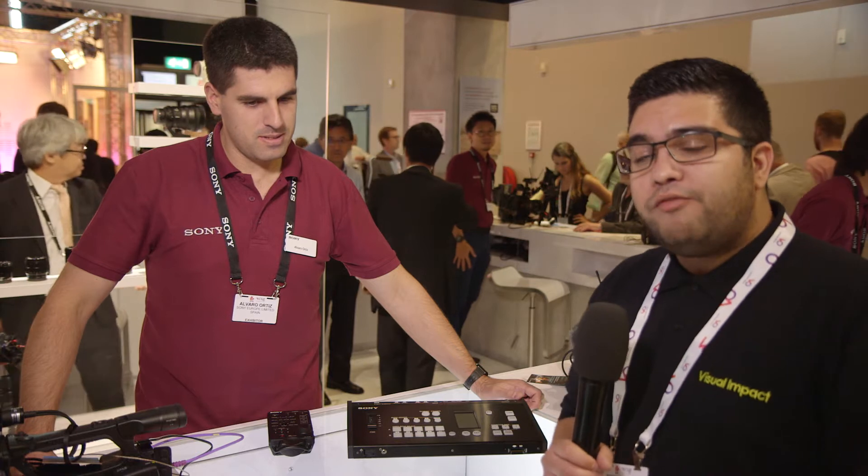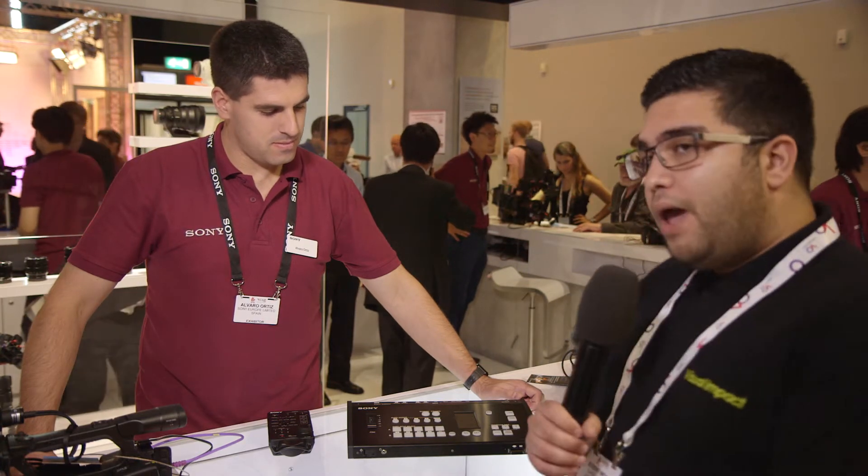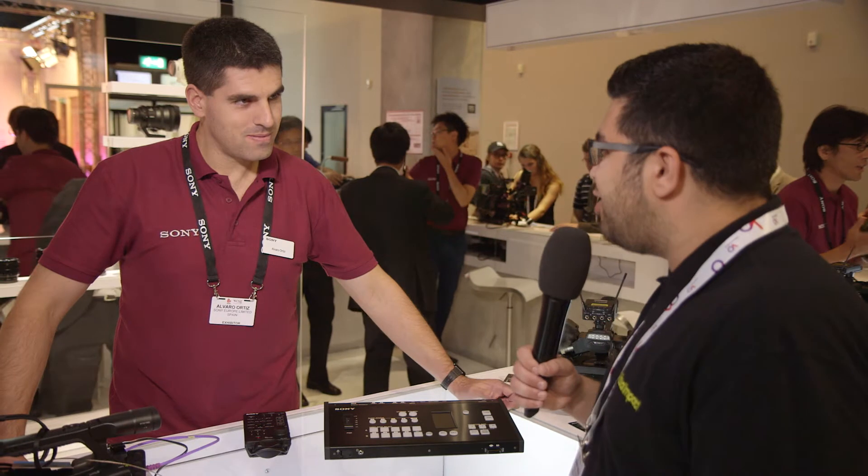Hi there, Bobby from Visual Impact and we're here with Alvaro. Alvaro is a product specialist at Sony and we're going to be taking a look at the brand new MCX500 as well as the RM30BP remote controller. Over to you, Alvaro.